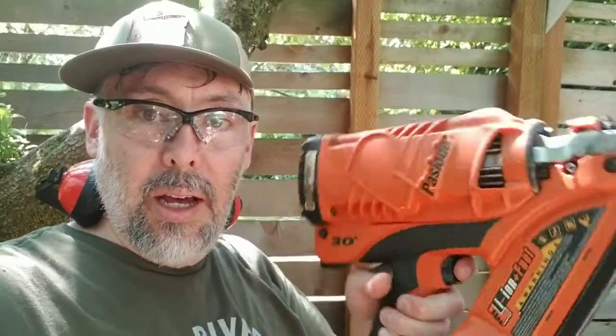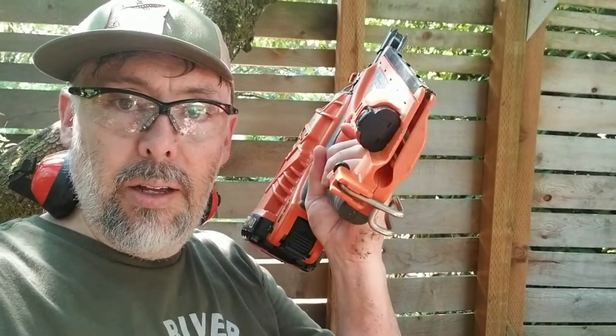One of my favorites — I've been meaning to do a review on this — is a tool that has been around for quite a long time, probably a couple of decades. For me, it has completely replaced my compressor-based framing nailer, and that's the Paslode framing nailer. This tool doesn't require any air, so no compressor.